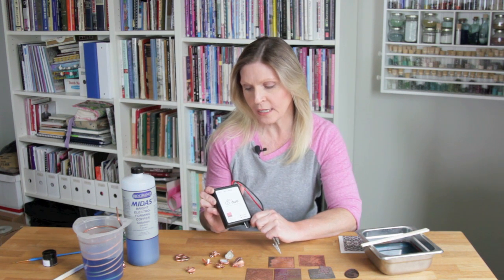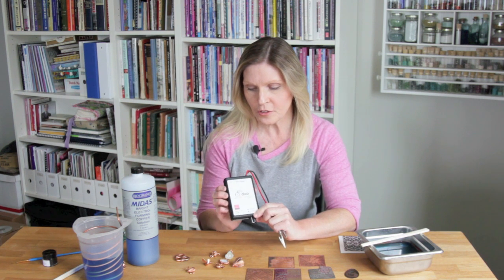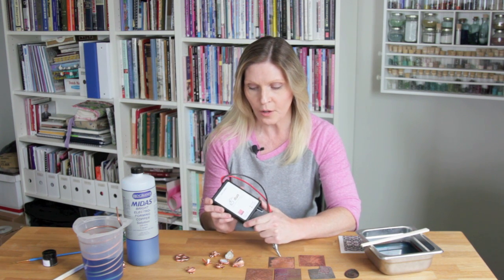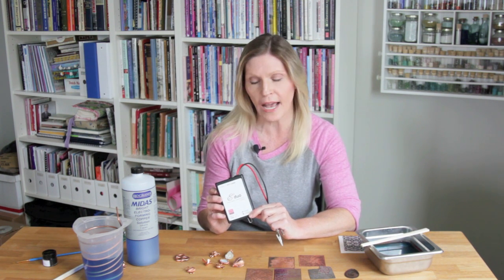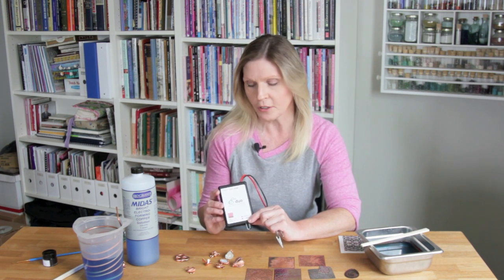I'm Sheri Hobb and I'm here to demonstrate how to use the E3 Duo controller for both electroforming and electrical etching. What's great about this little controller is it has two distinct programs built inside. It's great for the home studio because it's small and compact and it takes the place of a large rectifier, which can be bulky and difficult to use.